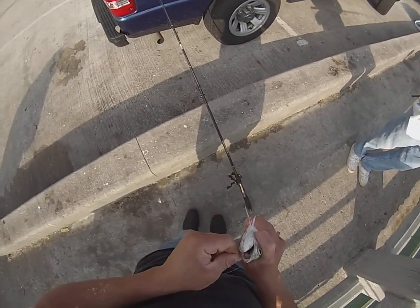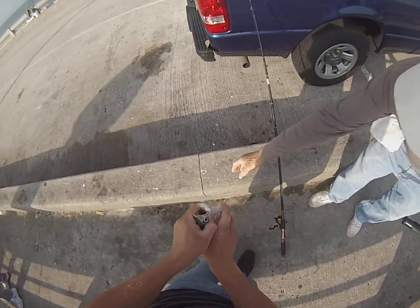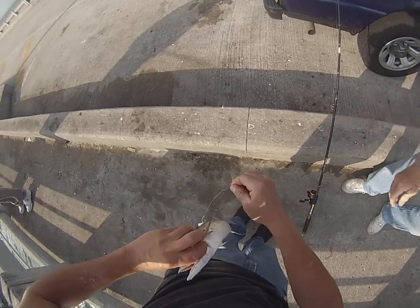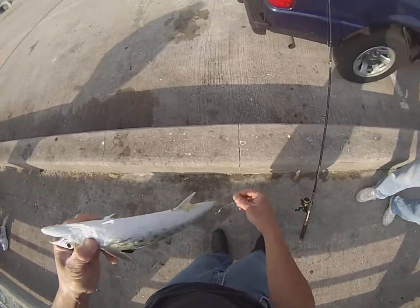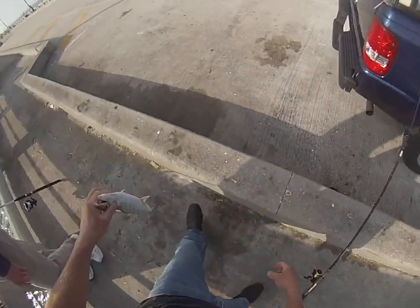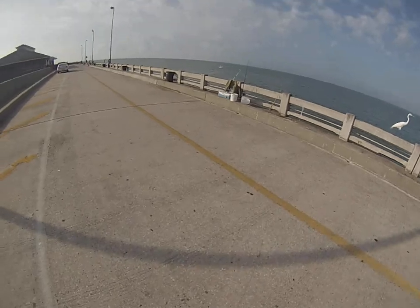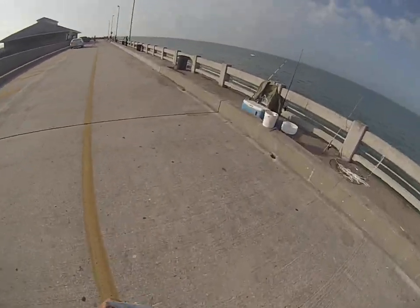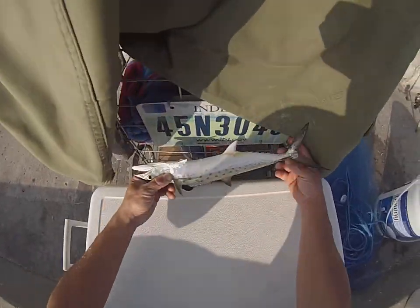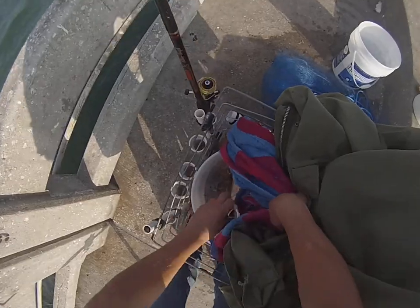They're tasty, man. They're tasty. What are you using to bake? I put some shrimp on the end of the sabiki — little tiny pieces of shrimp on the end of it. Try to lure them in because the water is cloudy.